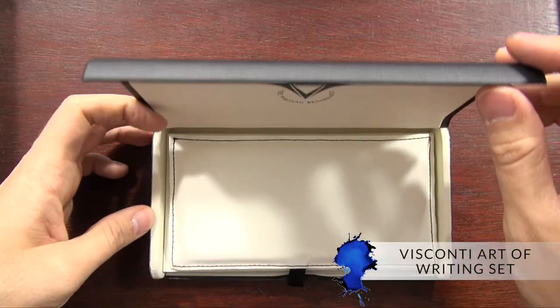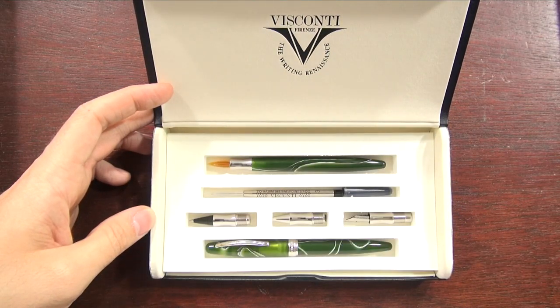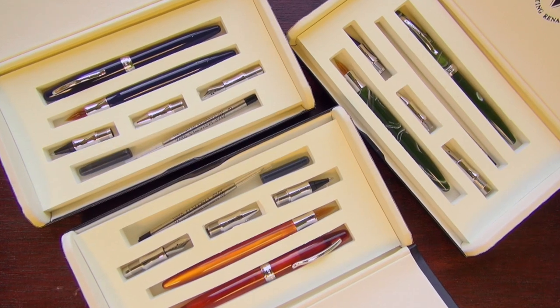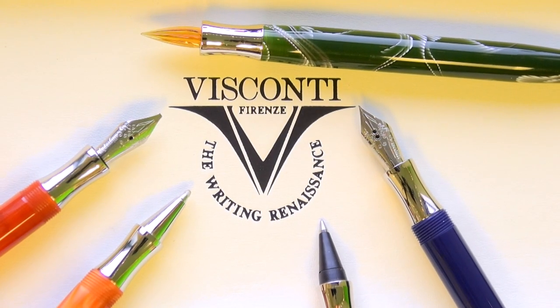Hey there, Brian Goulet here of gouletpens.com, and today I want to give you a quick look at the Visconti Art of Writing set. This is a pen set that comes with several different types of nibs to give you a varied writing experience. It's a great gift that could be for someone else or for yourself, and it's a relatively affordable introduction to this Italian luxury brand.